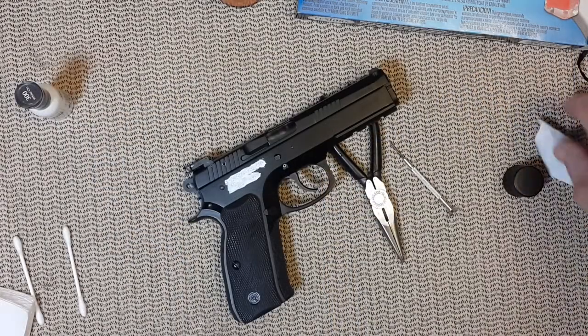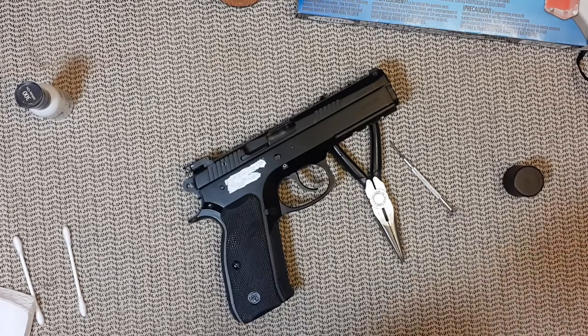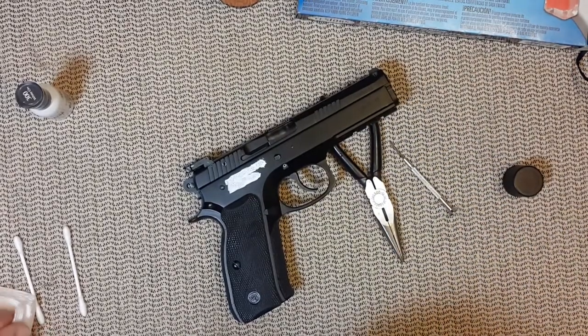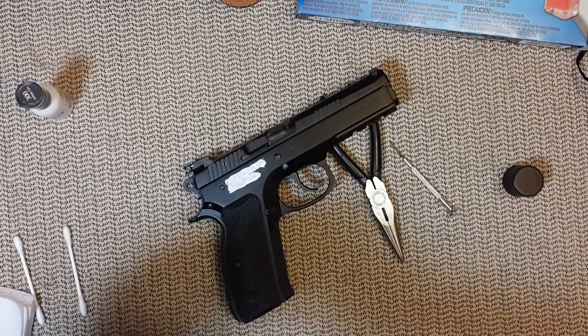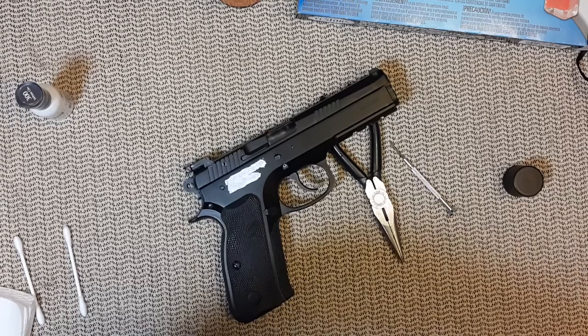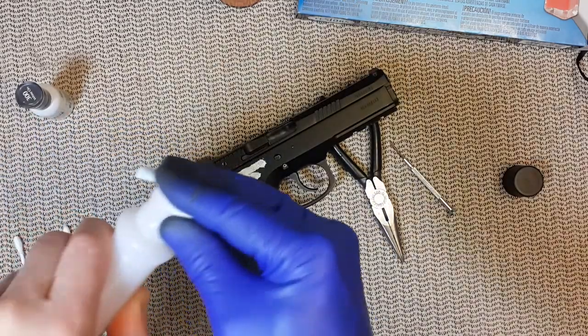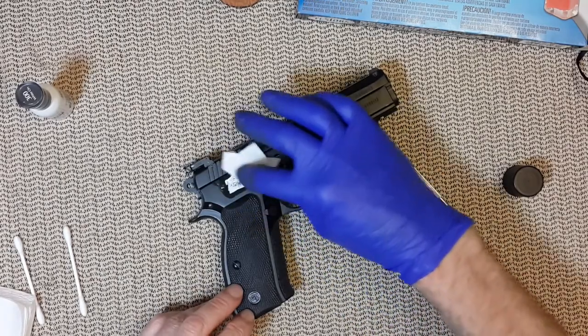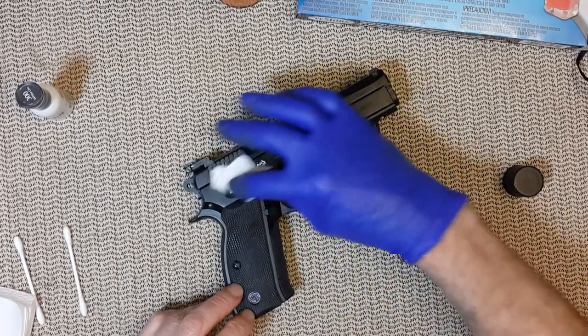All right, I'm back after 15 minutes. I'm going to put some gloves on, as any solvent is a bit nasty, and then gently rub the excess off.